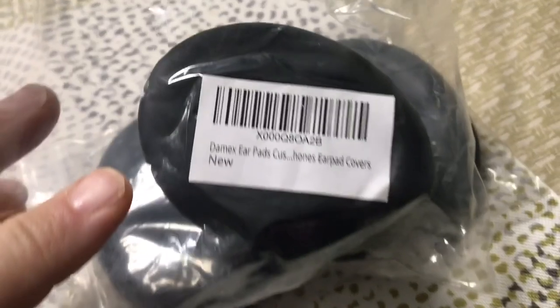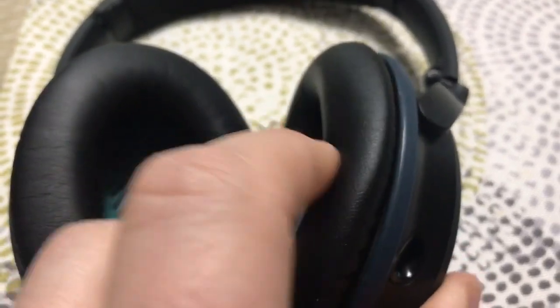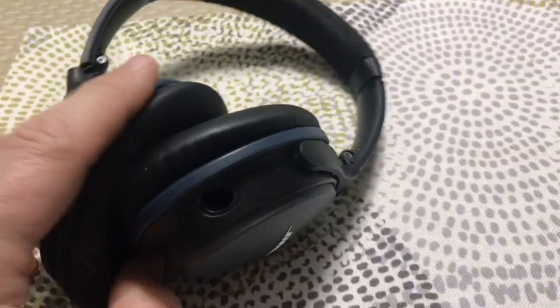They're not actually Bose — they're a little bit different. Bose is really super comfortable and these are almost as comfortable, but for 10 bucks a pair you can't beat it.